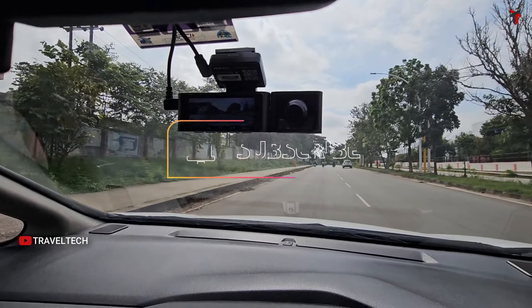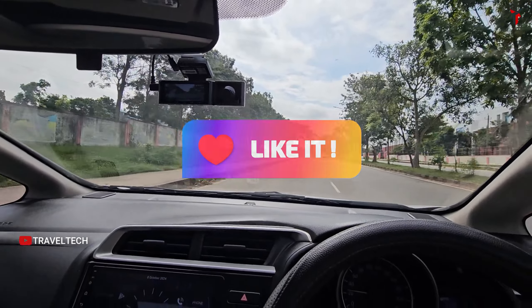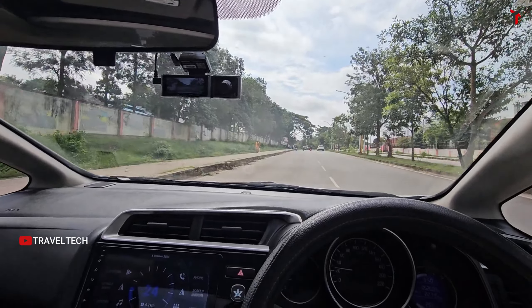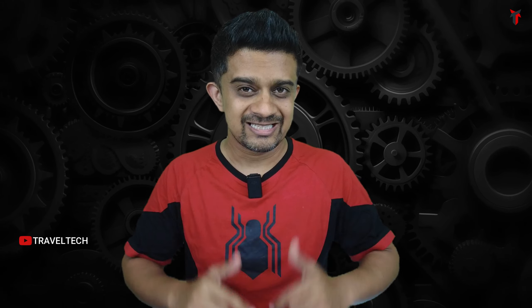Make sure to hit that subscribe button, smash the like button, and don't forget to hit the bell icon so you get notified each time a new video is uploaded. This is the everything-you-need-to-know, all-in-one video about the Next Digitron Prime Plus — so grab a seat, grab some popcorn, sit back and watch.